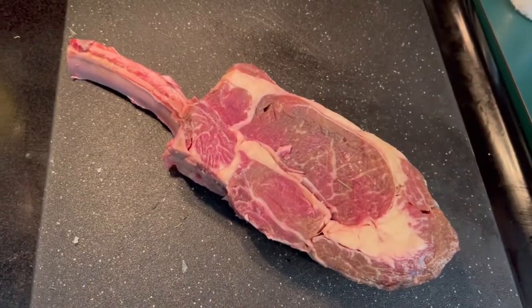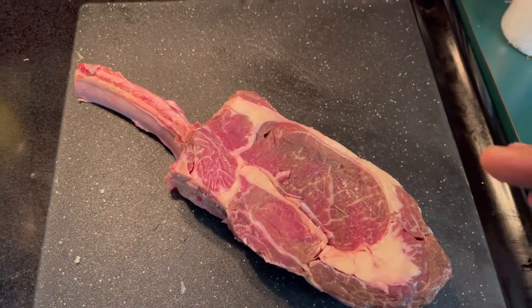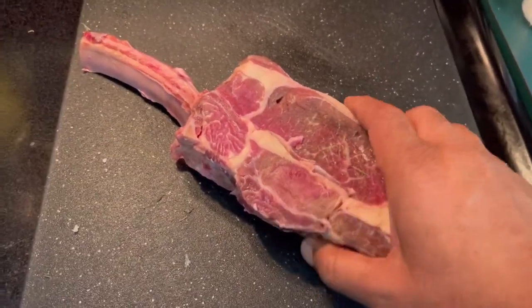And remember, if I can cook it, so can you. So let's create. What we got here is a tomahawk steak, and this is going to be bison.